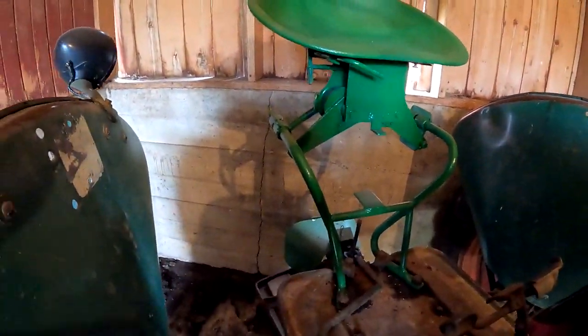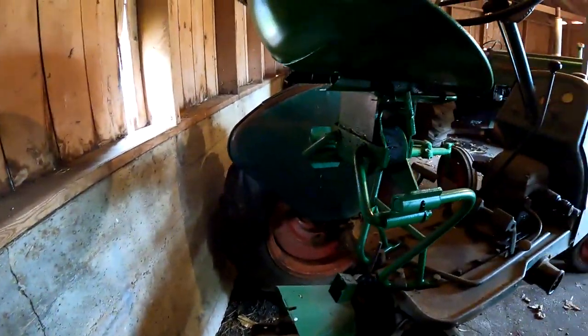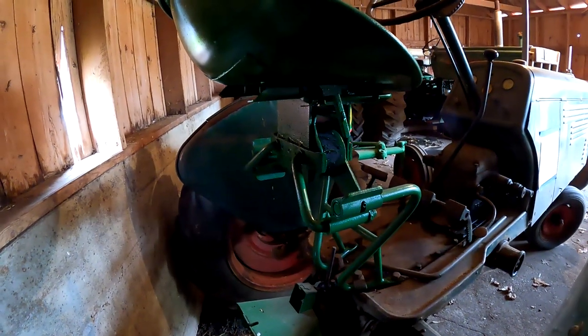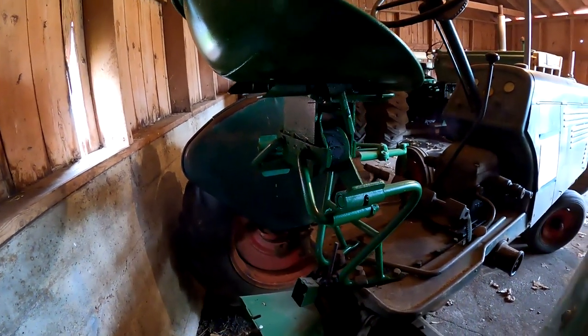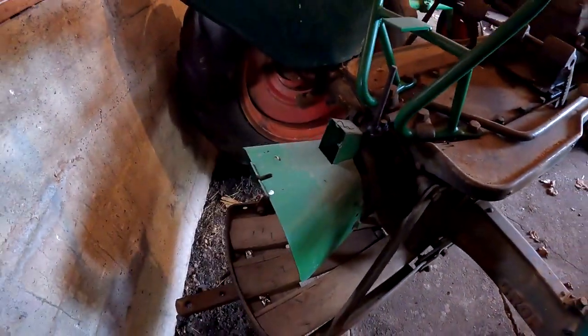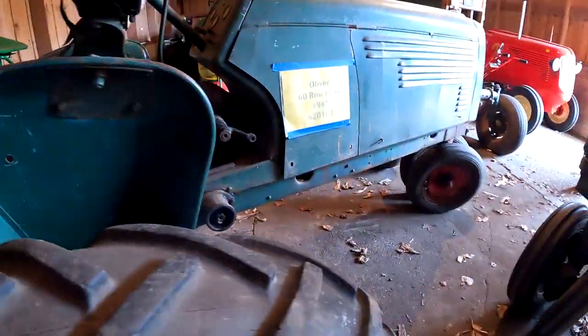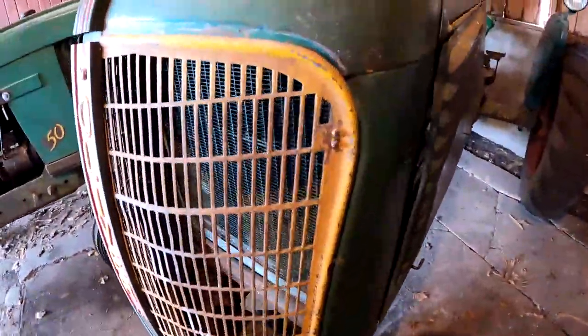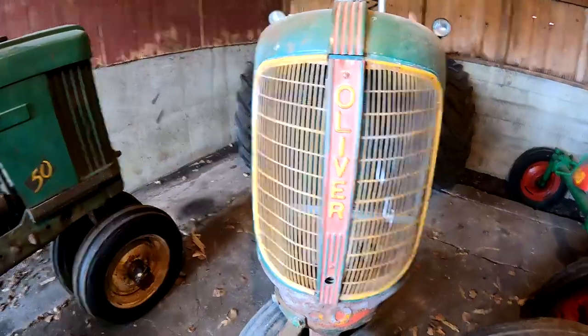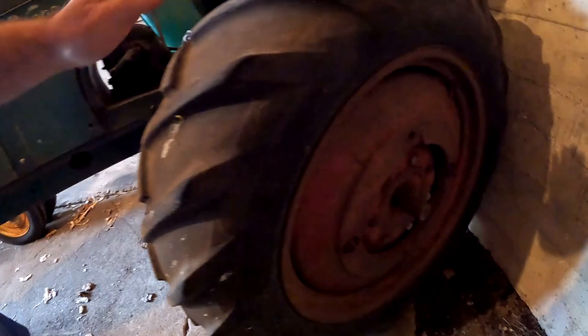It's got a Ride Master seat conversion — they did offer them back in the day because it used to have just a cushion. The 70s had this canvas. It's got the nice cover with the little flip cover for the PTO — so this cover is removed, this one goes down and covers the PTO. It's just a nice tractor. And we've got wheel weights.